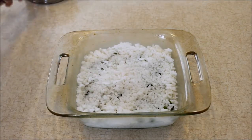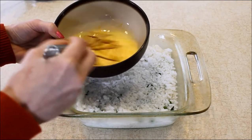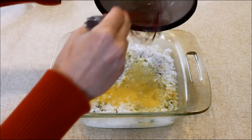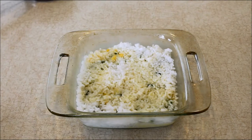In a separate bowl I have a quarter cup of milk and one egg that I've whisked together, and I'm just going to pour those over the top of the rice mixture.